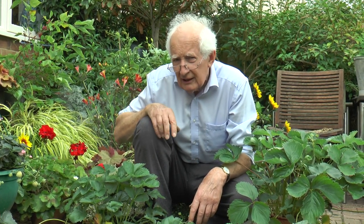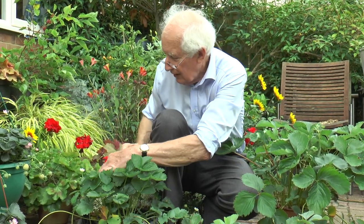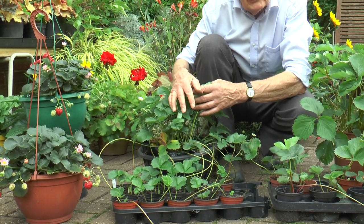And then we have the traditional summer fruiting strawberries, and they come in two types really. The kind that you buy in the shops, things like El Santa, tends to have one really heavy crop in June and early July, and that's it for the year. One or two of the latest varieties, like Vitesse, do that really heavy crop, and if the weather is reasonable — a fair bit of moisture, as we've had this summer — then of course they will start to flower and fruit again.